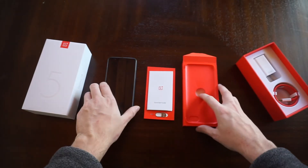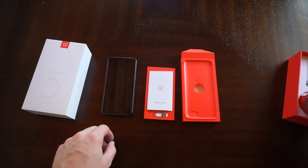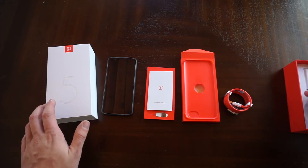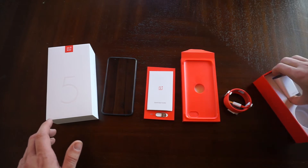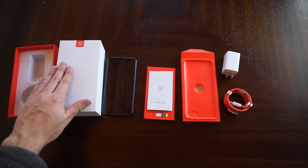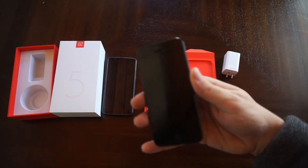The case is kind of flimsy but it will protect your phone and makes it a little less slippery. The phone itself feels very very premium. One of my favorite features is the dash charger — USB-C dash charging. What it does is amazing: it will charge your phone in basically half an hour and will get you a full day's worth of battery.